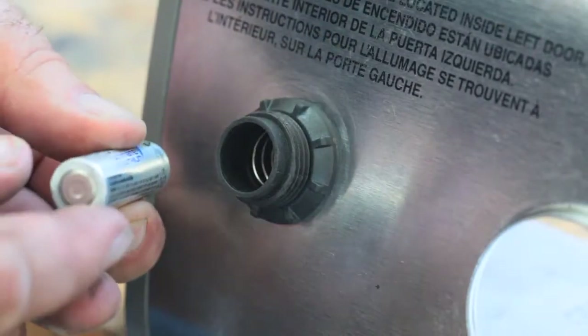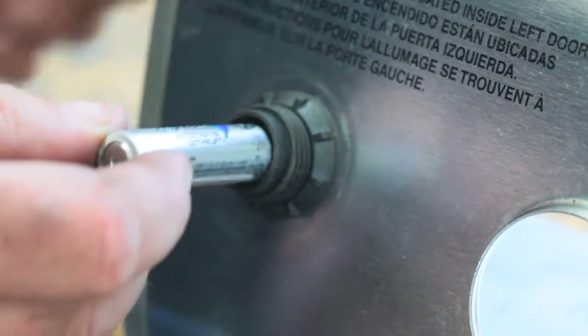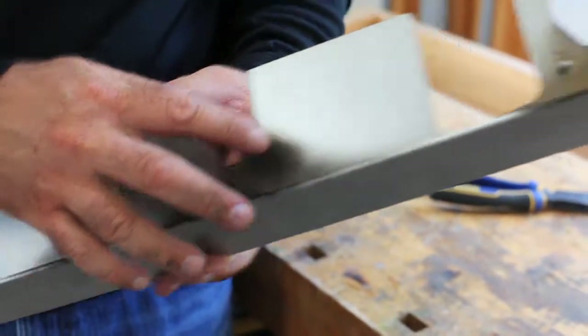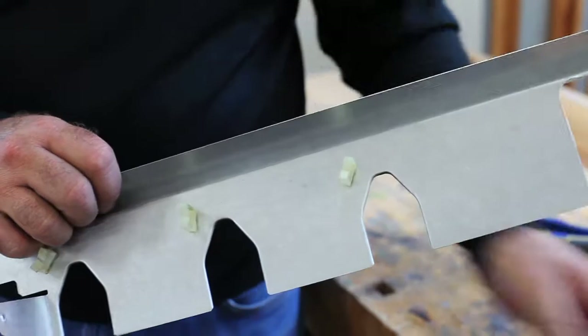Reinstall the battery and the igniter button on top. In order to work properly, the battery must be installed with the negative end facing outwards, as you would have noticed before.